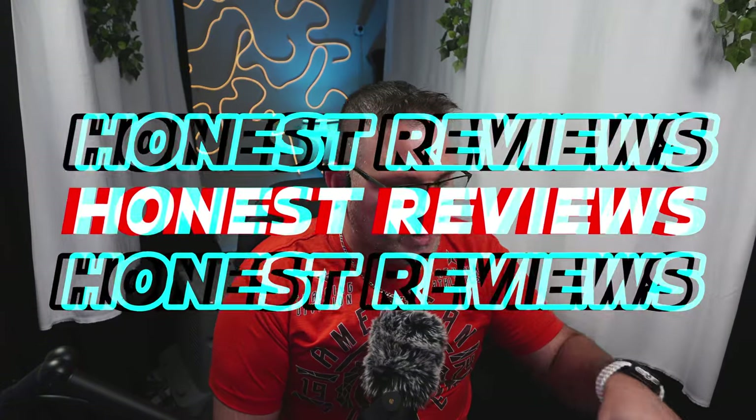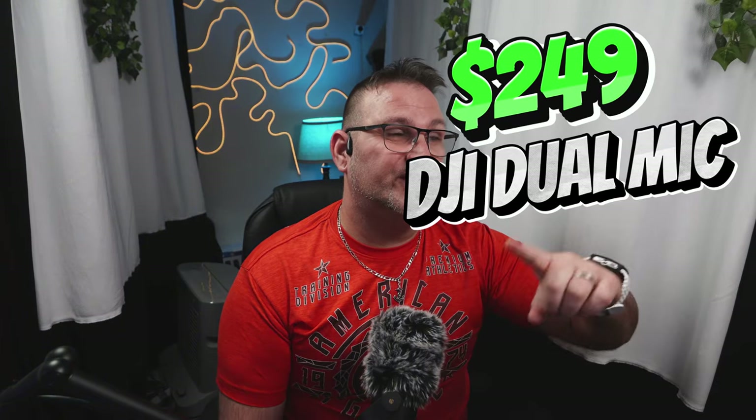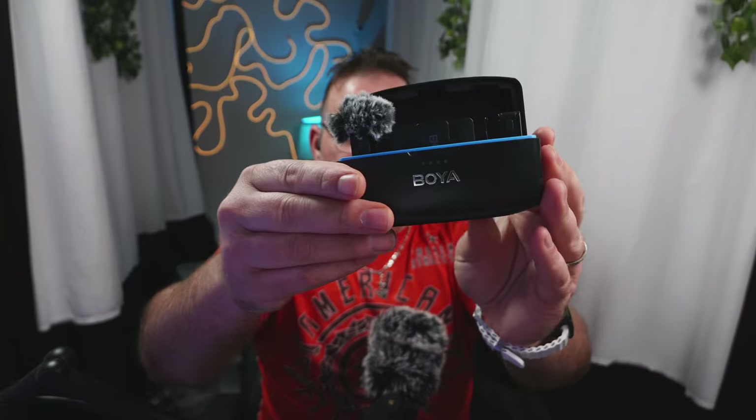This single DJI mic is $159 right now on Amazon. The two-pack with two mics, two transmitters, one receiver, a charging case, and everything else is $259. And the new DJI Mic 2 is like $349 — insane.